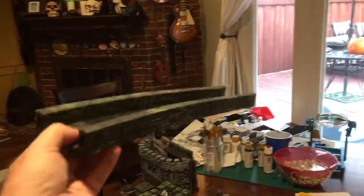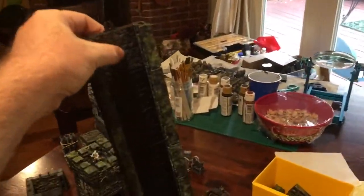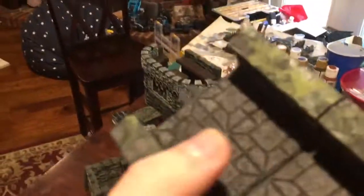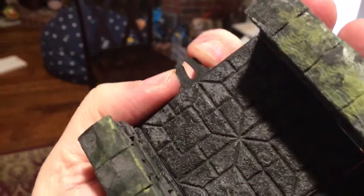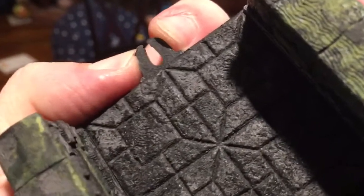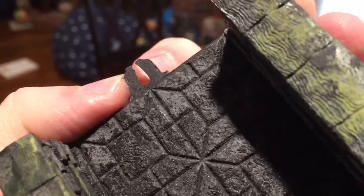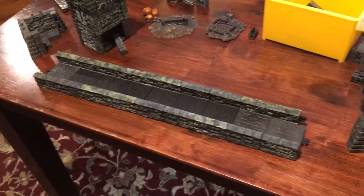I think possibly because it's a little bit softer, it grips a little bit better. It could just be my imagination, but I don't think so. It's not really that soft, it's just slightly softer. It's still a very stiff material, but I think it's a winner.